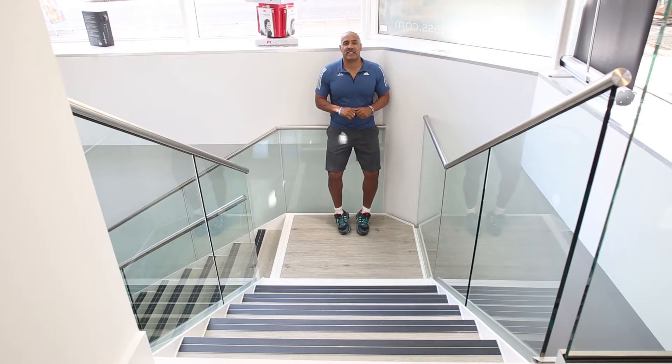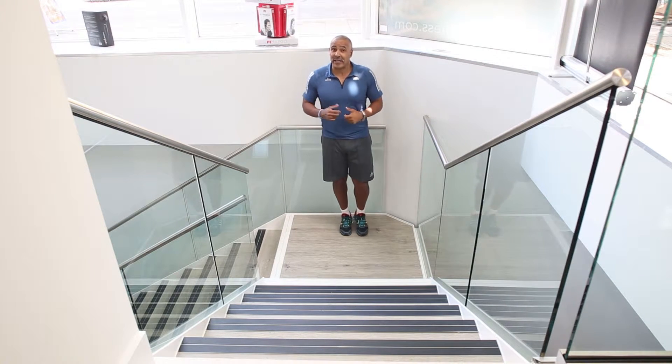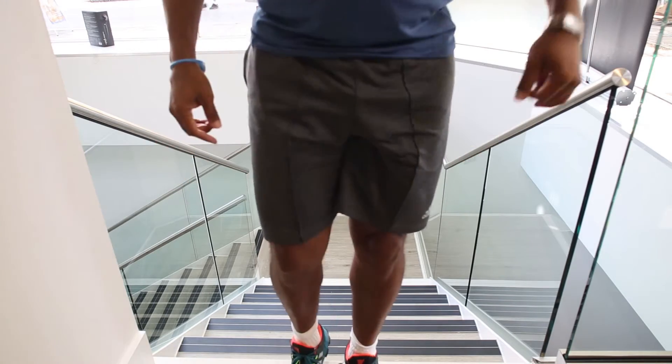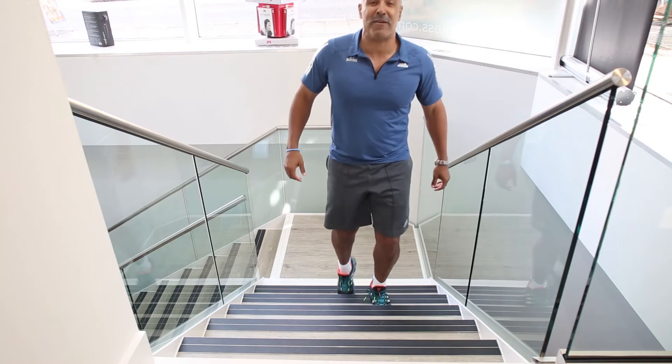Our next move is steps, and because we're all such great athletes, we're going to do these two at a time. You probably need to do at least ten on each leg. And if you're like me and you've got very short steps, you'll obviously have to keep repeating until you've done all the numbers.